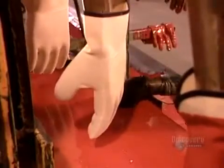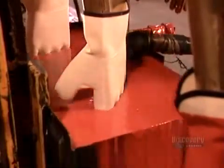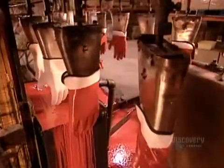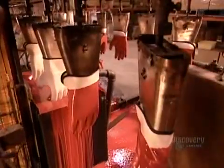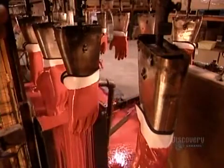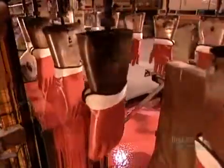Then it's into the PVC bath. The basin of liquid PVC moves upward, coating the liners. As the basin descends, the excess drips off.